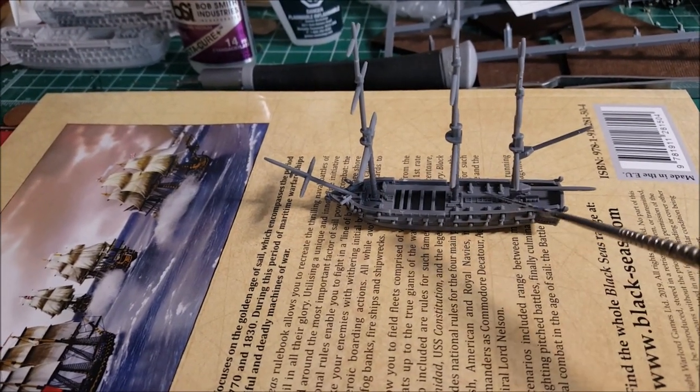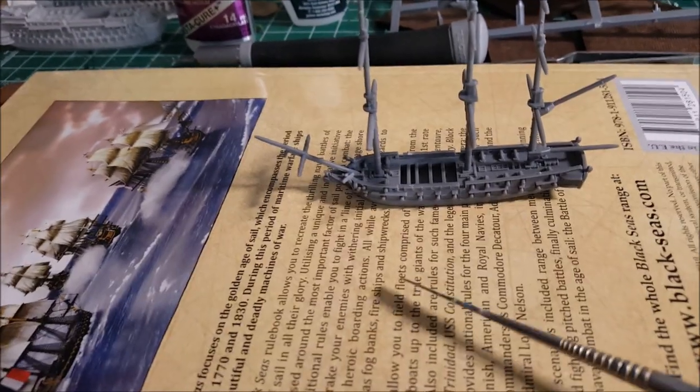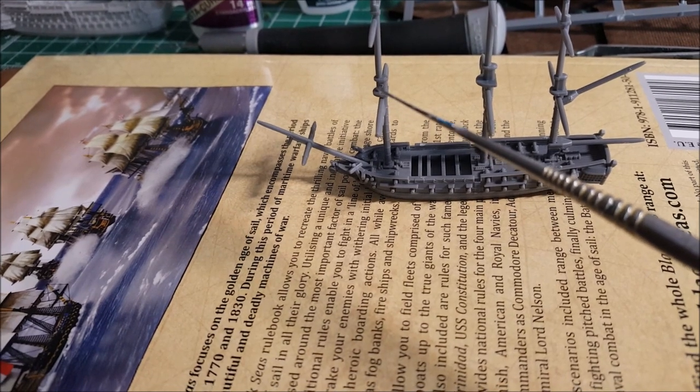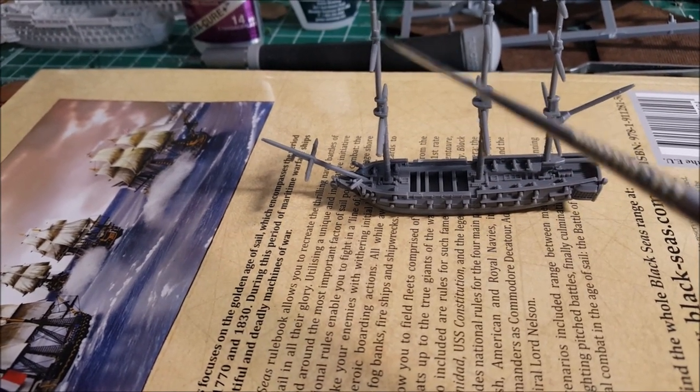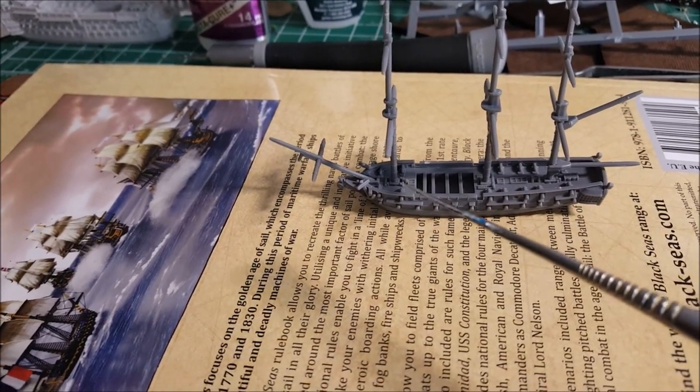Note that it's not one big mast — they're not made out of sequoia trees. They're composite: you get one mast attached to a second mast attached to a third. They go forward, so don't put them on backwards by mistake.